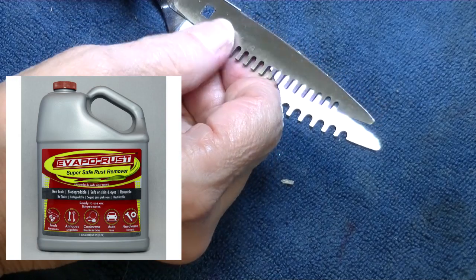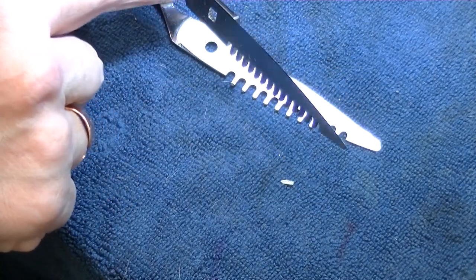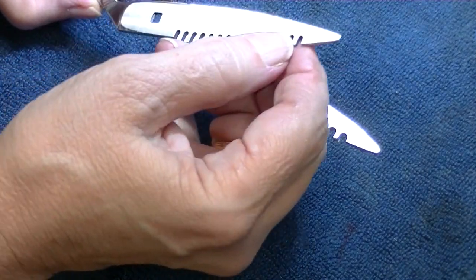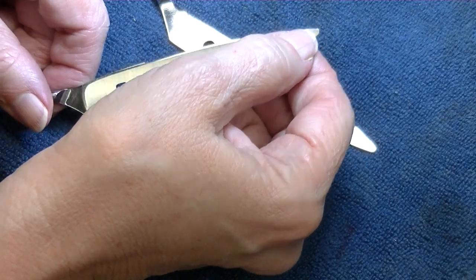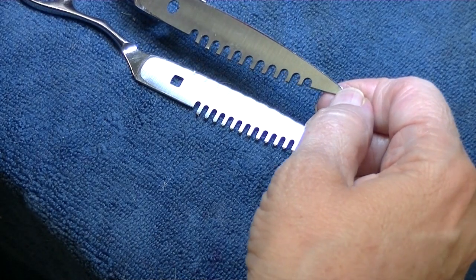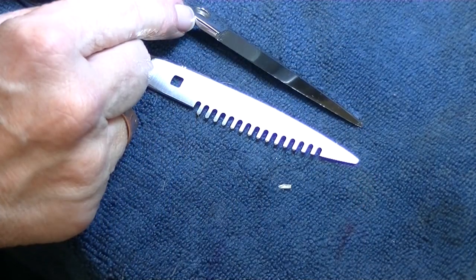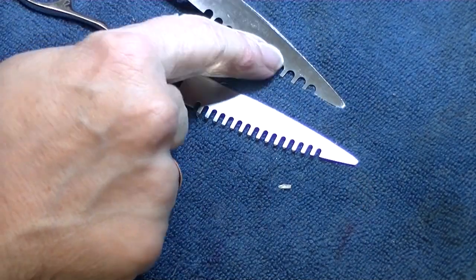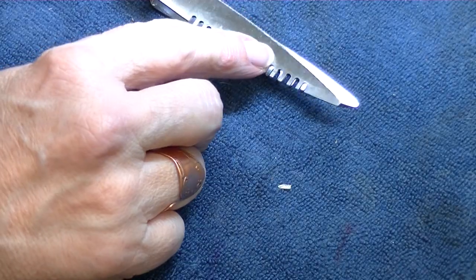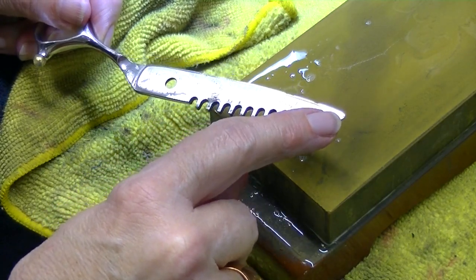I cleaned these first with detergent and the ultrasonic cleaner, then used the Evaporust. It's been eight minutes. I rinsed them with water and then alcohol, and now I'm ready to sharpen. If you look at that tip, it looks really bad — I may have to shorten them. But on the whole it's not too bad considering what they looked like coming in. The rod line came up better than I expected, so I might be able to save that tip.